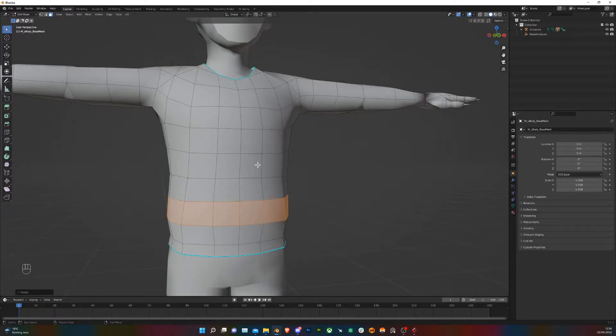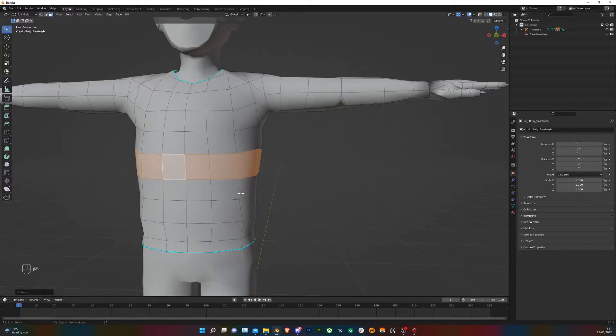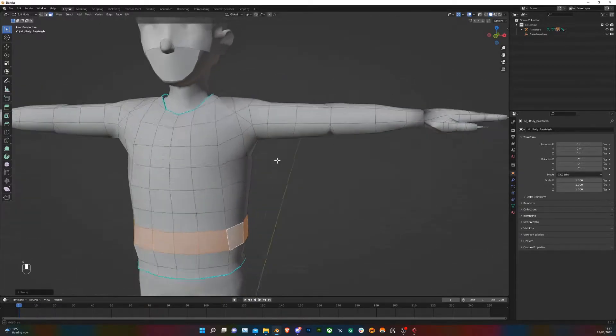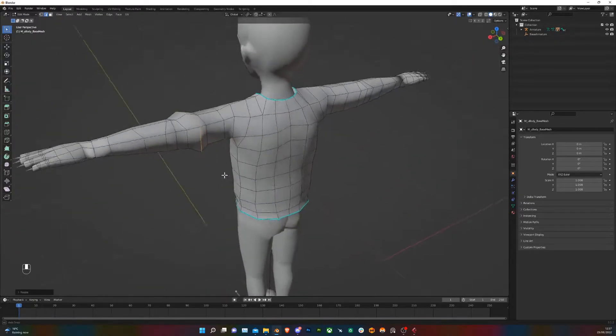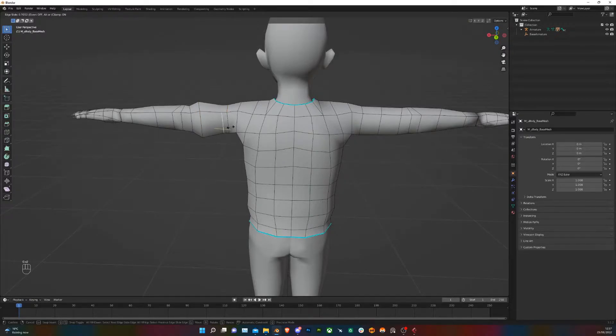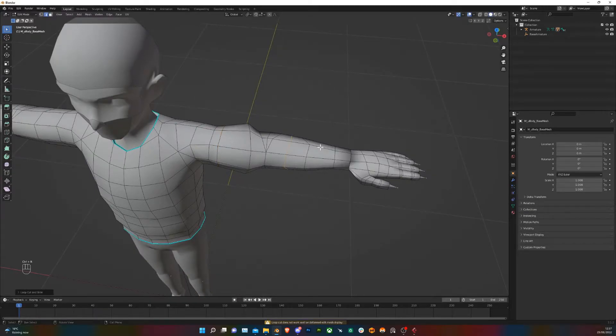Now we want to add some more features to make it look like a baggy hoodie — make the clothing a bit more loose on the body, and the same on the arms too. That's Ctrl+R to put in loop cuts, scale them up, then G and G again to slide the edges down the perpendicular edges.